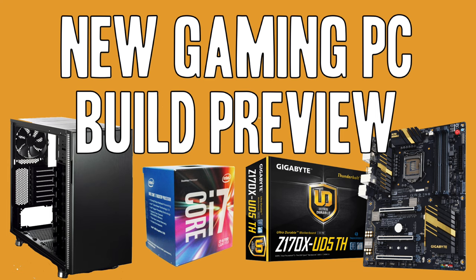Hey guys, thanks for tuning in to another Bambino Games video. Today I've got a great announcement: I'm getting ready and I've already ordered the parts to build my own gaming PC. I'm totally psyched. I've gone through about three weeks of research looking at mini ATX, regular ATX, mid tower motherboards, CPU — I've looked at it all and I finally decided on a system.